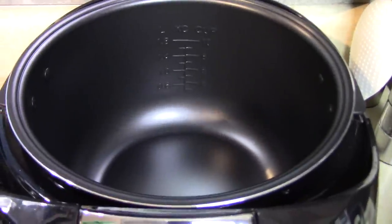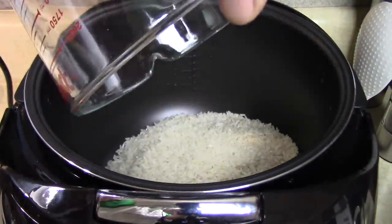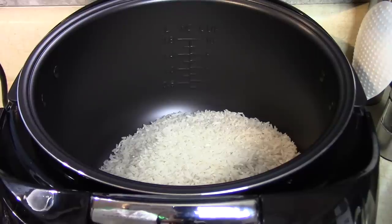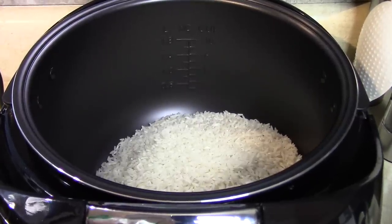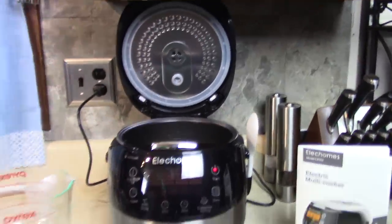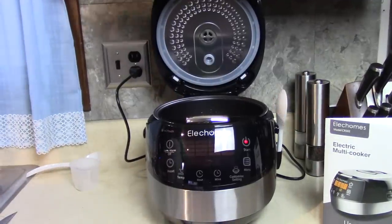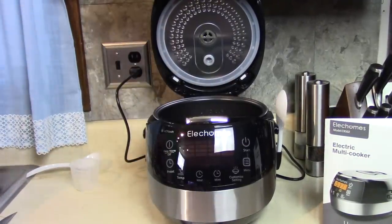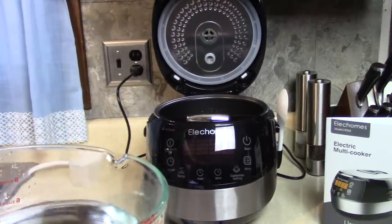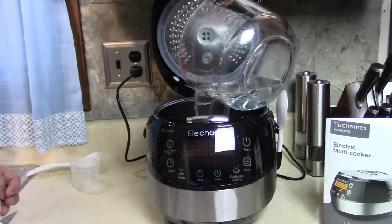I'm going to make chicken and rice. I measured out four cups of white rice, long grain. I'm going to go one and a half cups of water per cup of rice. I see all different measurements and ratios — one to one, two to one, one and three quarters to one. I'm going to go one and a half to one, so I'm going to add six cups of cold water. Going in — this is such a simple meal.